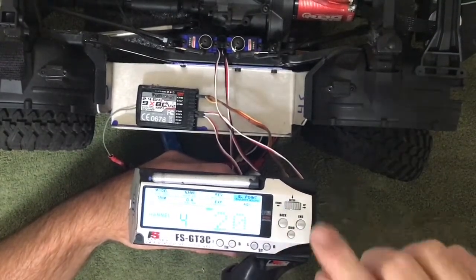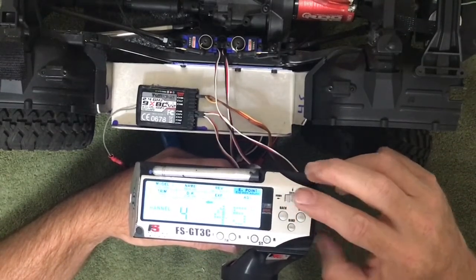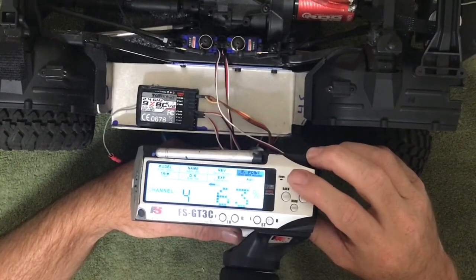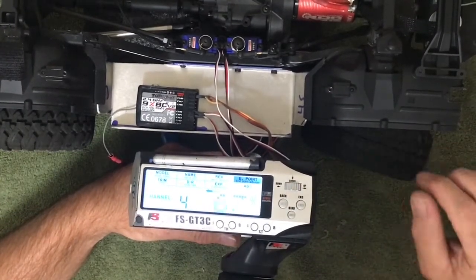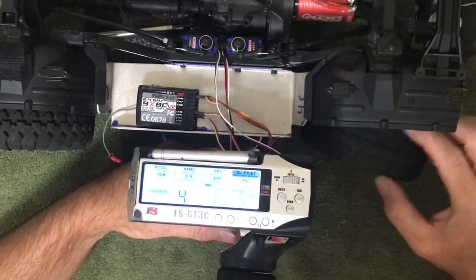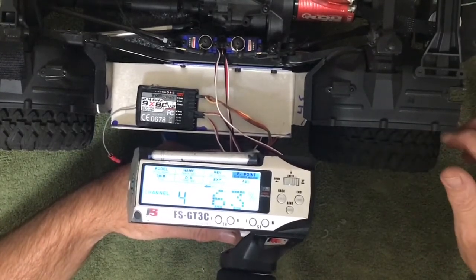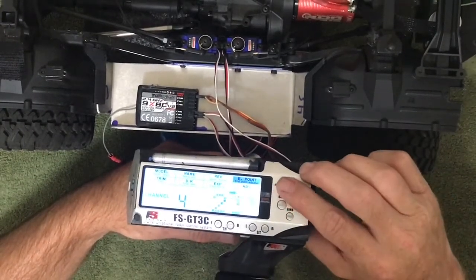I'm going to set the open position first. Turn this up and watch the servo — before it goes into bind, you want it right about the point where it just goes into bind. You don't really want it to bind. These springs help out a lot, but when you want open you don't want it so close that it's bouncing off the teeth inside the locking mechanism. Now we're going in for the locker side and we're going to turn this up.